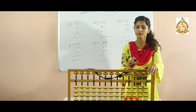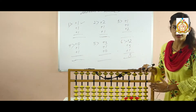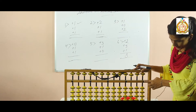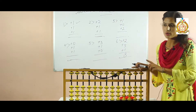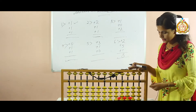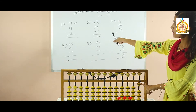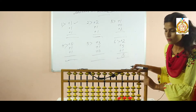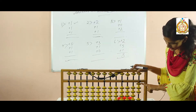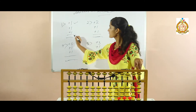Now look at your first sum: add one, add one, then again add one. Always start from your right side. This dot indicates your unit place value. When we are going to add lower beads, always use your thumb. So add one — now one is added. Again add one — now two is added. Again add one. Now how many beads are there? One, two, three. So your answer is three.